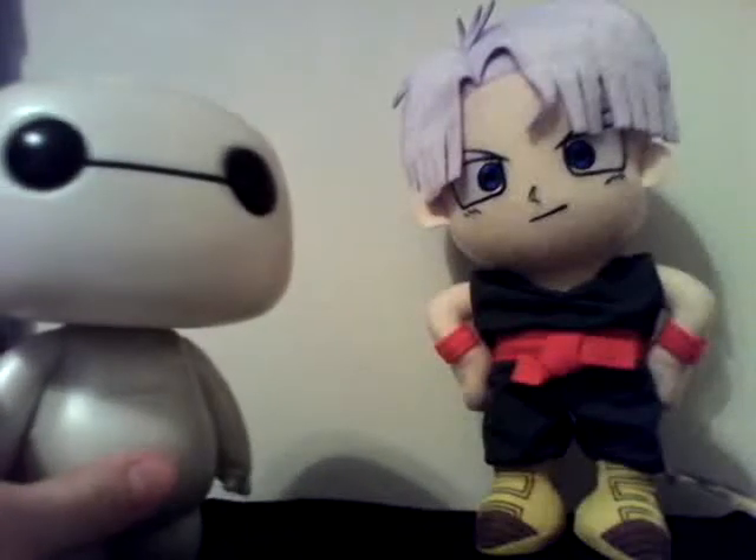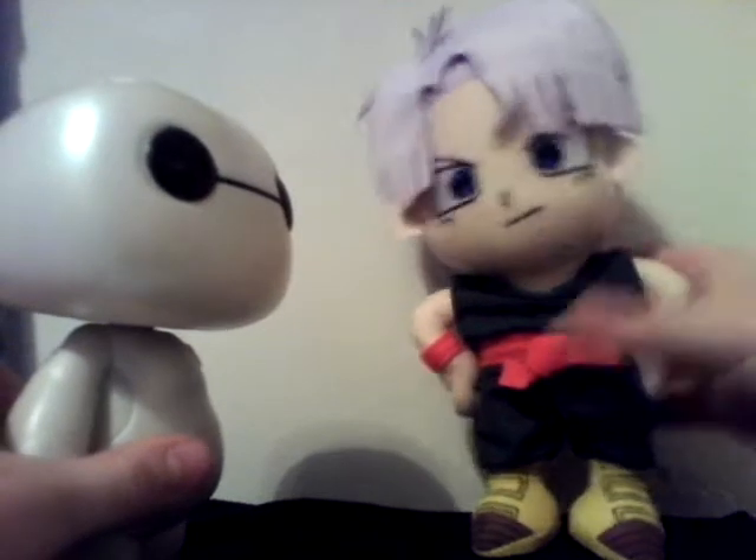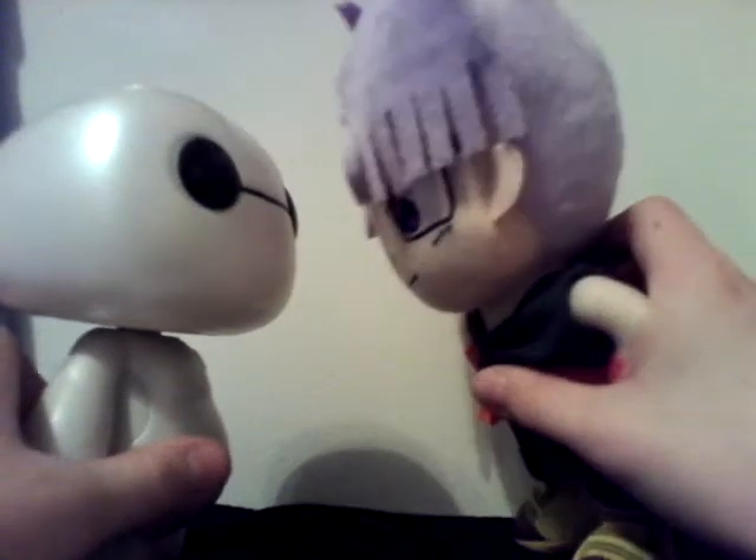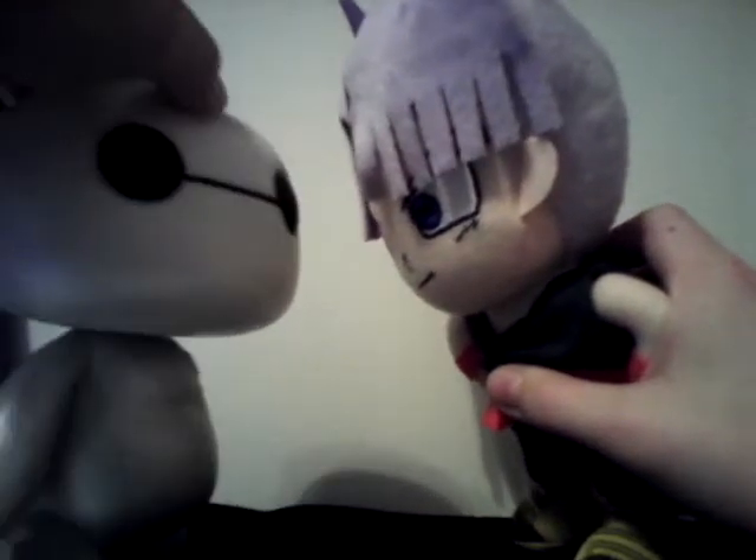Hi, I am Baymax. Please rate your pain from 1 to 10. I don't rate pain. I make it. Oh, well, bye.